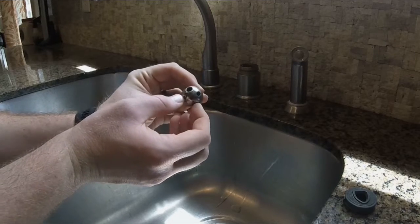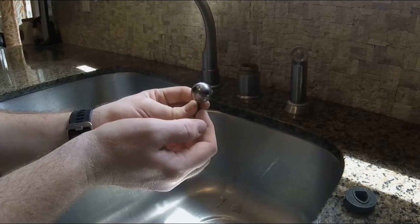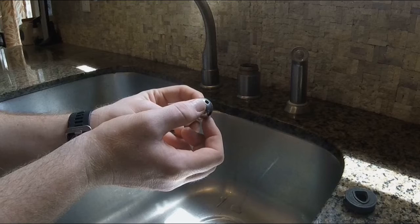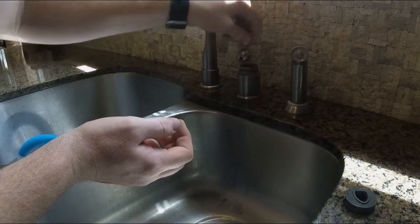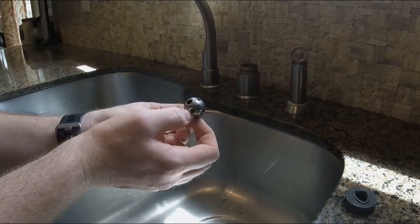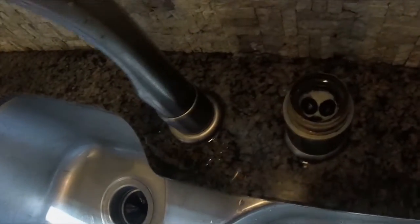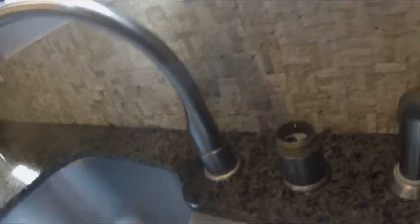This ball valve is a hollow sphere with several different holes that line up with different ports underneath. Those ports are going to line up with your cold water line and your hot water line. Depending on which way you have your faucet lever oriented, it lets a certain portion of hot and cold water through to get the right mix. After you remove the ball valve, you can see there's still some water sitting in the cavity, and there are a couple of O-rings we'll want to replace to improve the sealing.